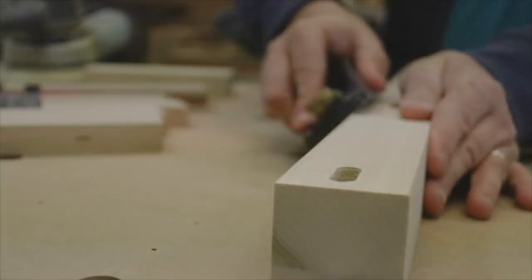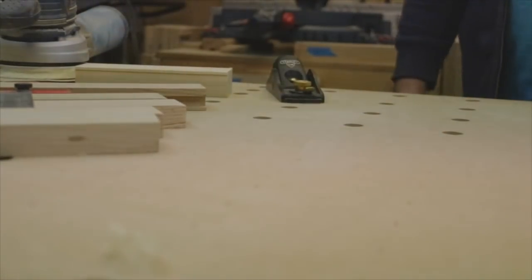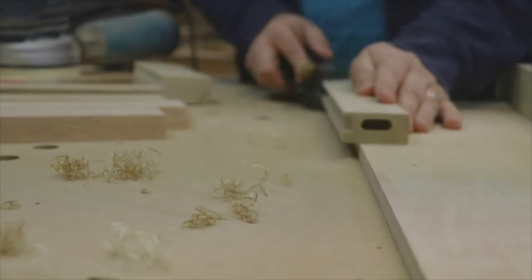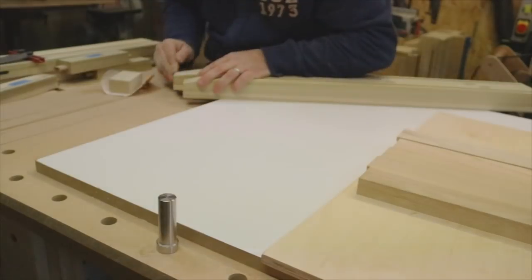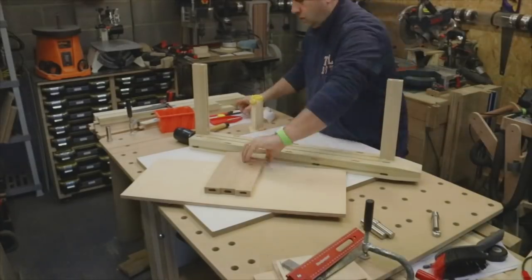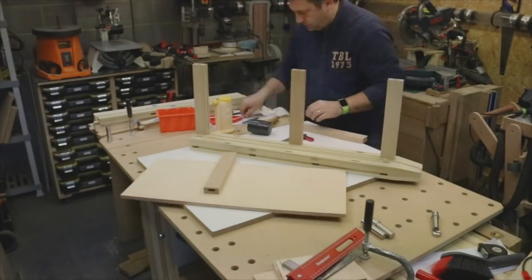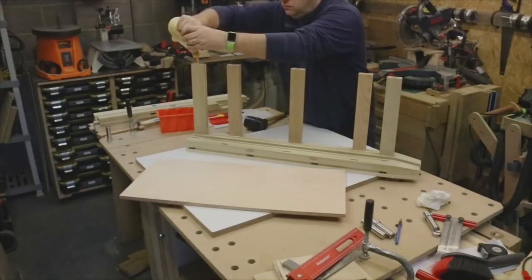I'm using a block plane to take off equal passes off each corner of the legs and the rails. Then on to glue-up — I'm doing each of the side panels first.